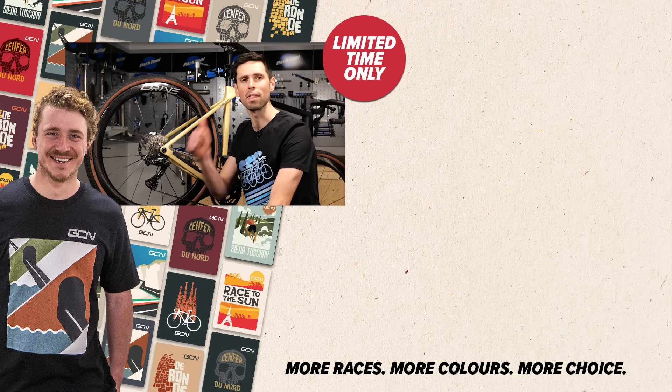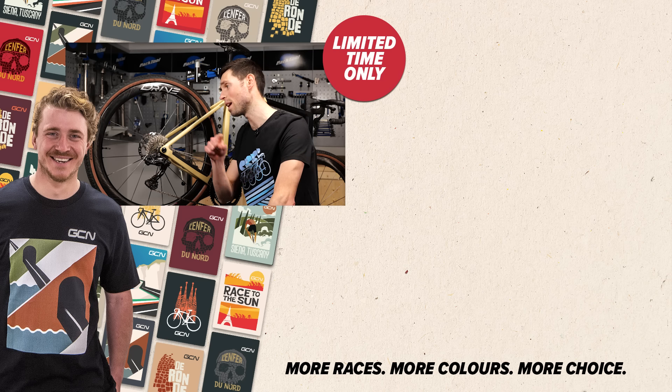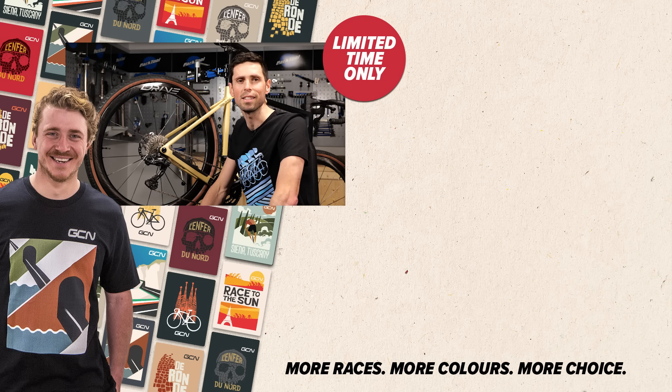If you enjoyed this video, give it a thumbs up and let me know in the comment section down below if you have any future maintenance videos you'd like to see here on GCN Tech. See you later.